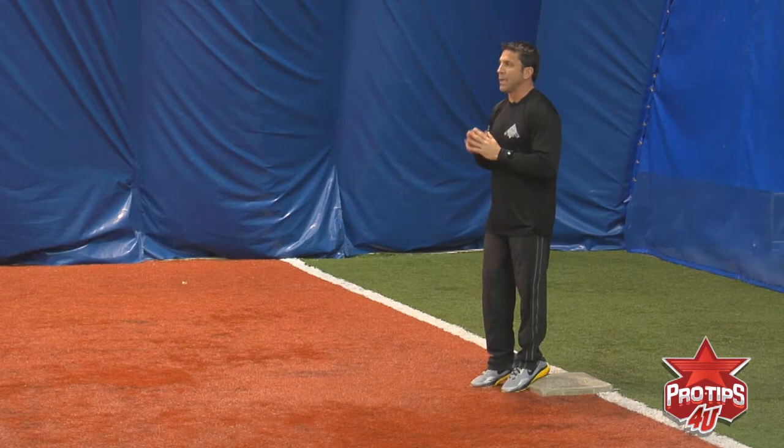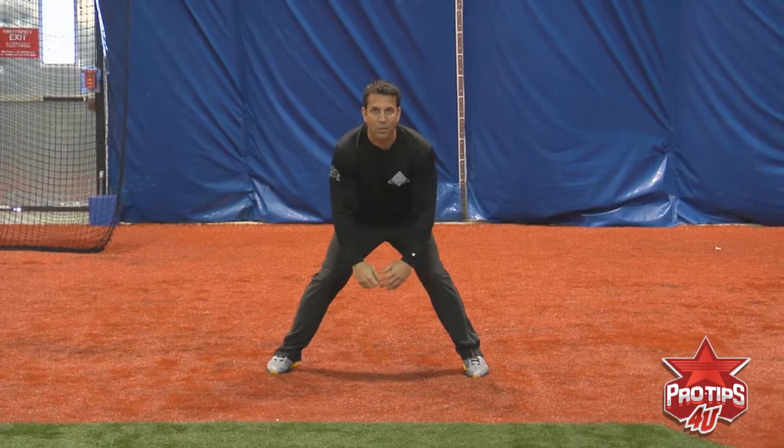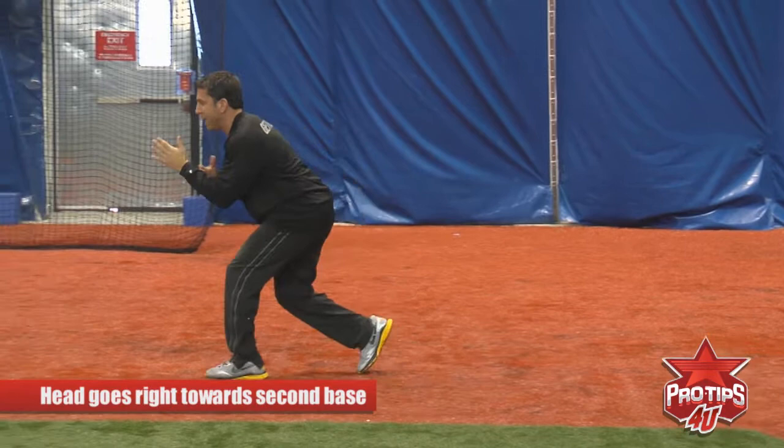Every pitch, I'm thinking about stealing every single pitch. Second base is mine. My head and my mind is there — it's going to help me with my fundamentals. It's very important as a base stealer: once you make that crossover, my head's got to stay down, it goes right towards second base. I'm in a very low, very athletic, explosive position.